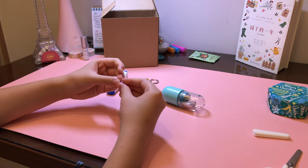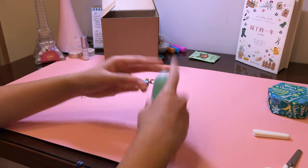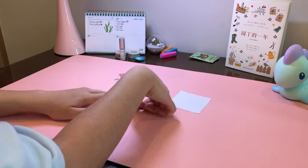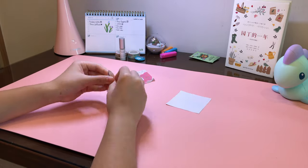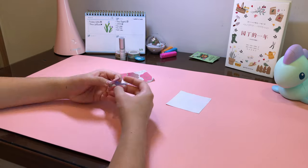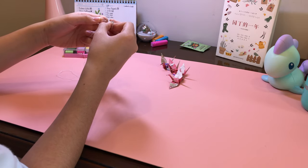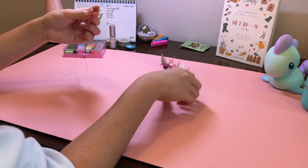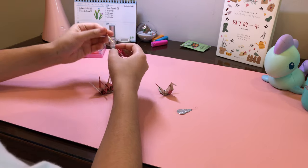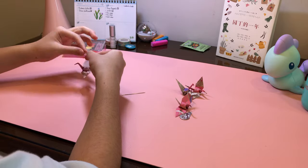I made a purple origami star to add a nice touch. Since I really had nothing at home to DIY with except paper, I made four origami cranes and strung them up into a hanging keychain. At first I didn't tie knots so they all fell to the bottom, but luckily I just needed to restring them with tied knots — easy since it was paper — and it turned out pretty nice.